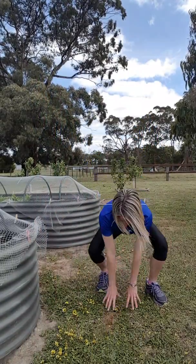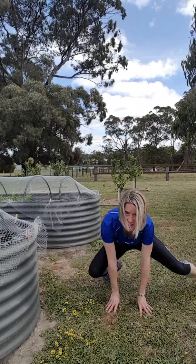All right, feeling nice and warm now. And then just move it down a little bit and then just going from side to side like that.